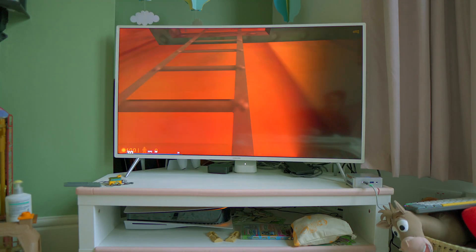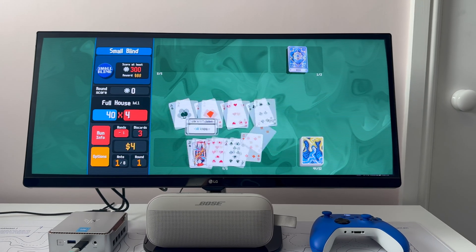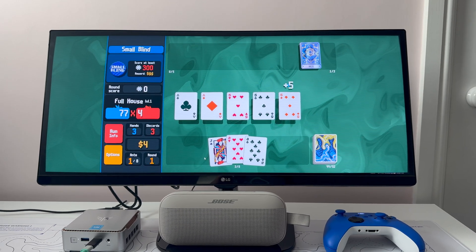A game like Half-Life is able to run at 4K 60 frames per second even when connected to my TV. And on a monitor like this, it's going to fly through modern indie games like Balatro or Dredge with pretty much no trouble at all.